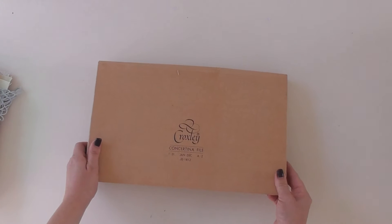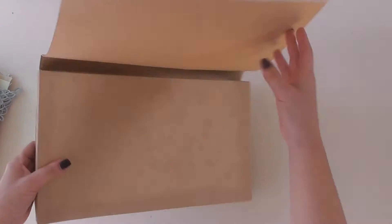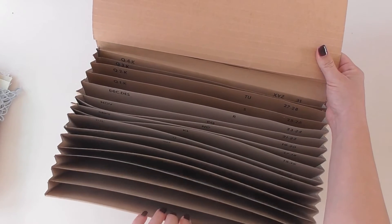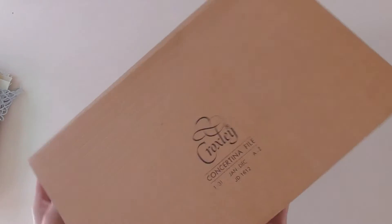I also like having the actual container that I send the parcel in to be quite interesting. So that's where these concertina files come in. These are the bold folders meant for days, months of the year, or alphabet. I always buy mine secondhand.